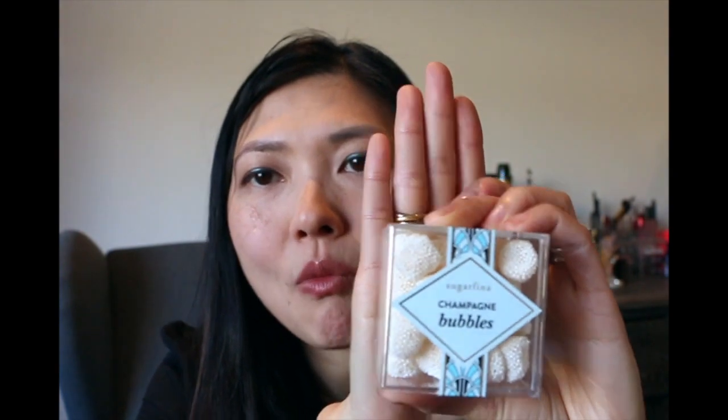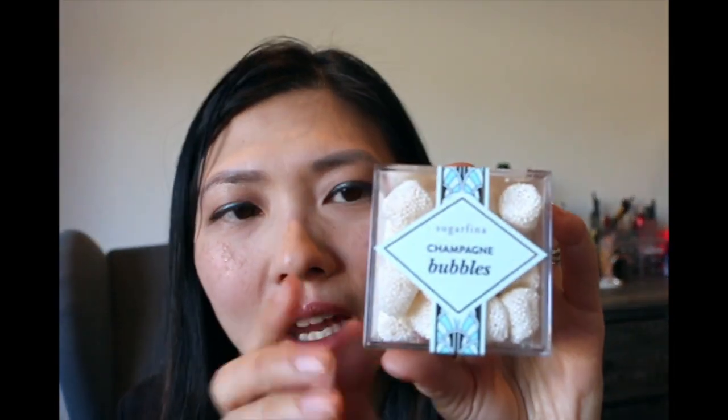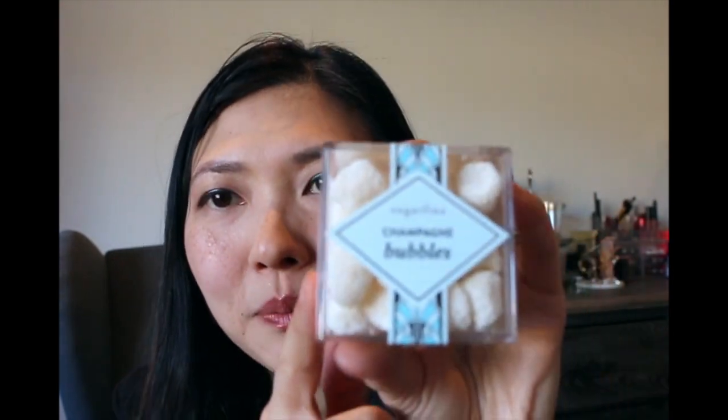And this brings us to our last chocolate — the champagne bubbles. Look, it's so cute — it's got those little bubble candies to make it look like bubbles. I quite like these ones too. It's like champagne gummies covered with these tiny little candy balls, so it adds a bit of texture to them. It's actually quite tasty. I do like the champagne bubbles.